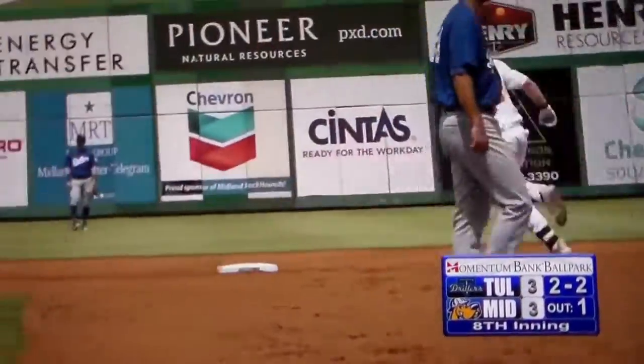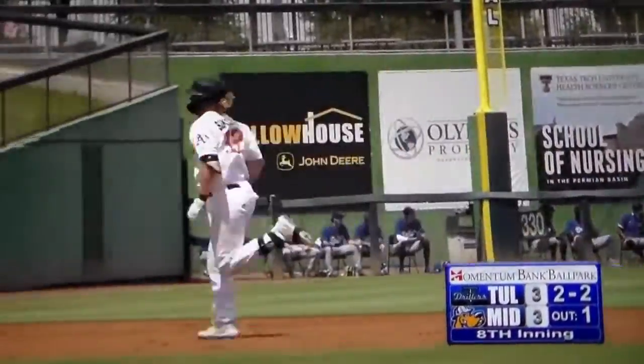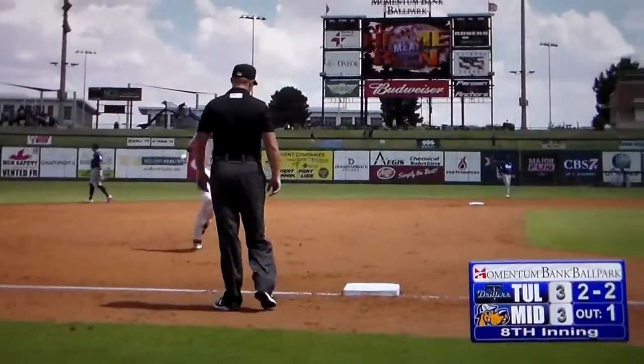That ball got out — it got over the railing. A deep right field, two-run sidewalk souvenir. Rockhound's hit the lead on William Simonite's third of the year.